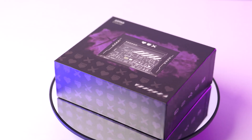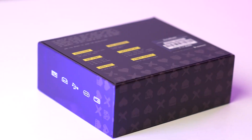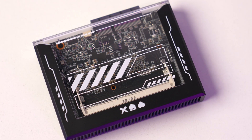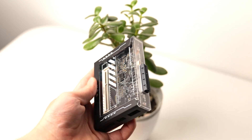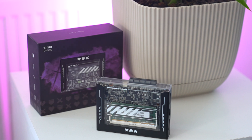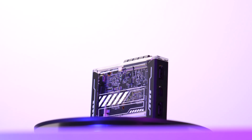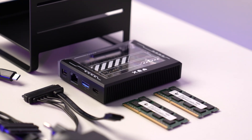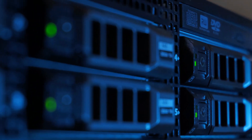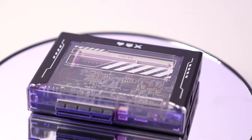Introducing the Zima Board Zima Blade 7700 — a cutting-edge, power-saving microcomputer designed for DIY enthusiasts and makers. This versatile and affordable device is a strong contender against Raspberry Pi, perfect for setting up a personal NAS system, DIY VPN, software router, media server with 4K streaming, or smart home appliances.